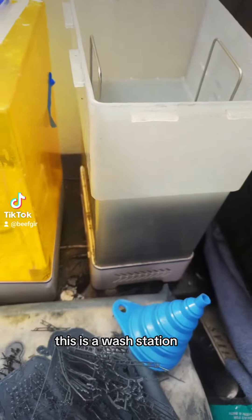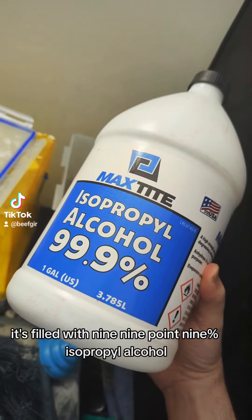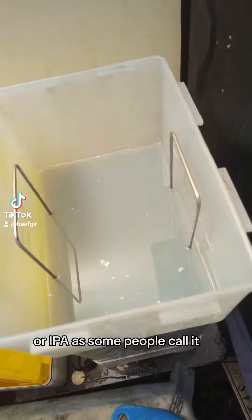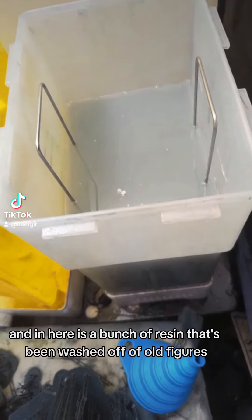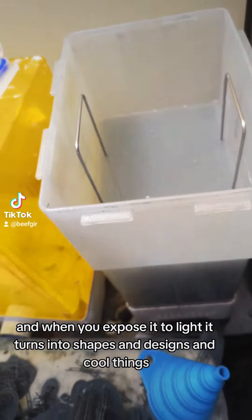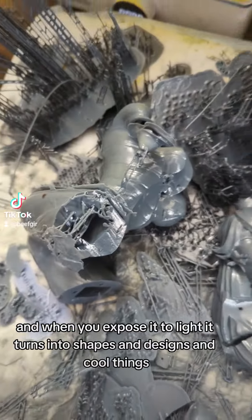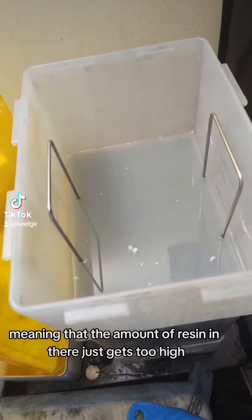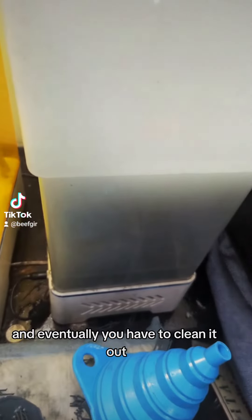This is a wash station. It's filled with 99.9% isopropyl alcohol, or IPA as some people call it, and in here is a bunch of resin that's been washed off of old figures. When you expose it to light it turns into shapes and designs and cool things, but it does get dirty — the amount of resin in there just gets too high and eventually you have to clean it out.